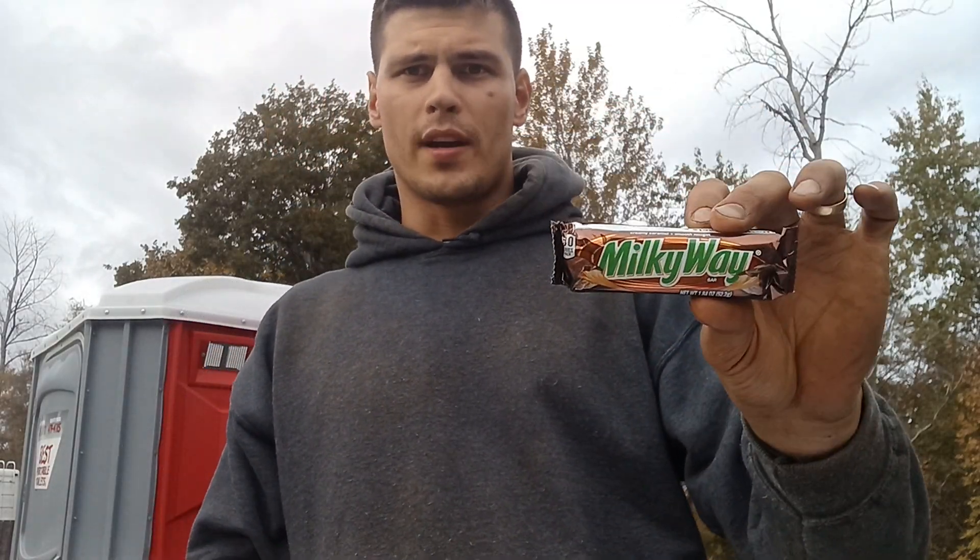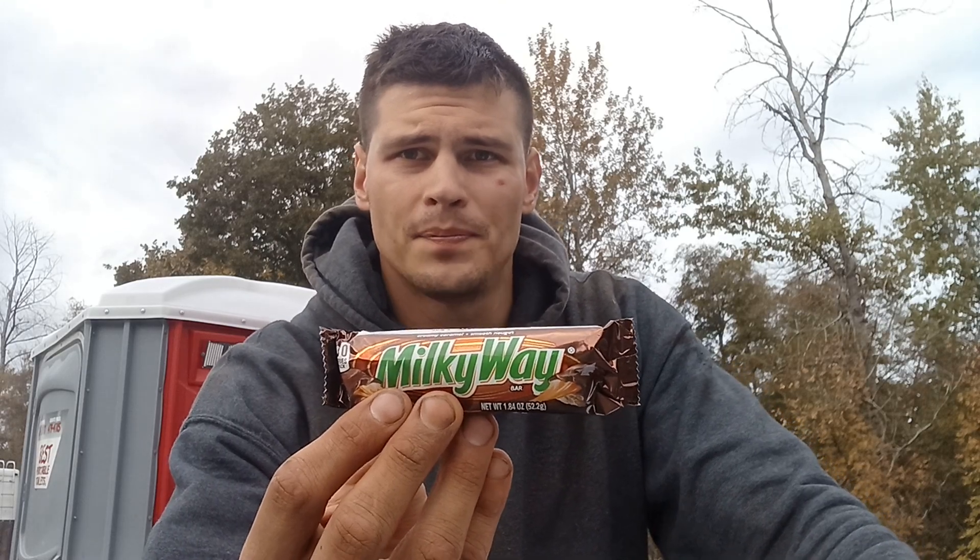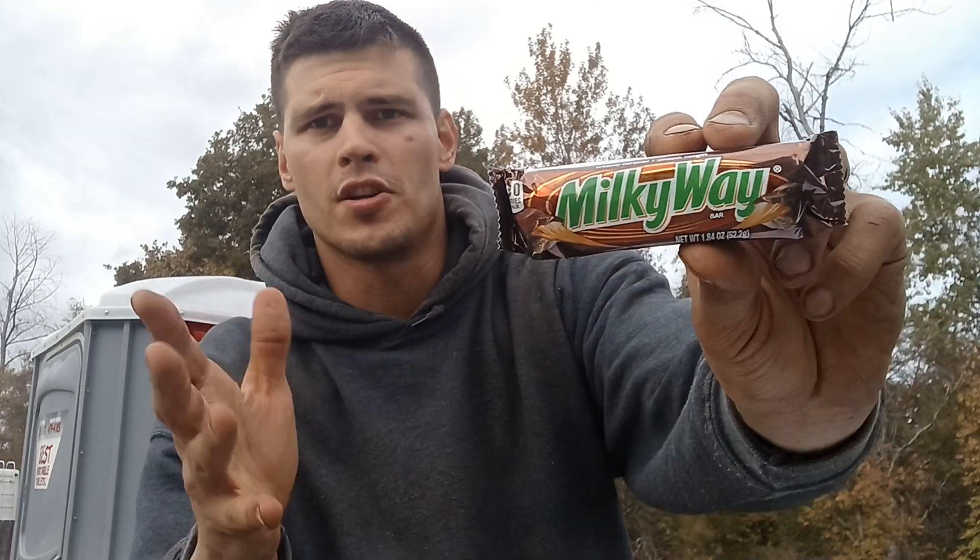Hello again everybody. What I have here is a Milky Way candy bar. Today I'm going to give you guys a legit review and a taste test to let you know exactly what I think, and then that'll be the end here. So here we go.